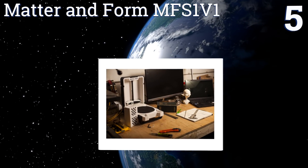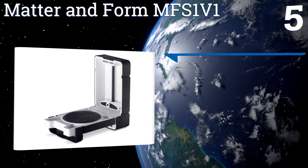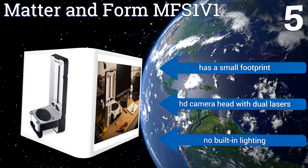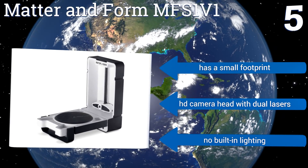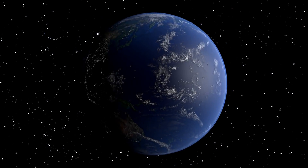Coming in at number five on our list, the Matter and Form MFS1V1 performs high-resolution scans in as little as five minutes. It requires no assembly and is ready to use out of the box. It uses custom software meshing algorithms that create watertight meshes, making an item ready to print or animate. It has a small footprint and an HD camera head with dual lasers, but there's no built-in lighting.